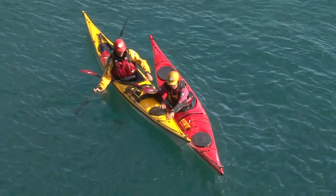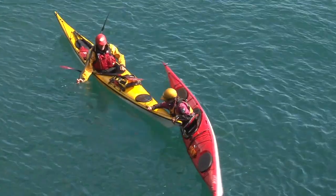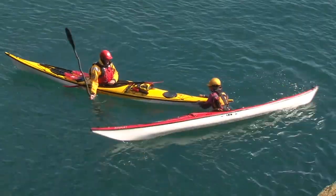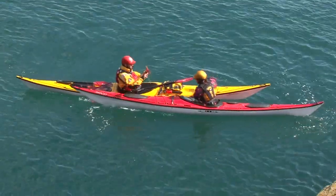Turning around your partner's kayak without breaking contact also develops the ability to manoeuvre a swimmer's boat into more effective positions. It's another vital rough water skill.